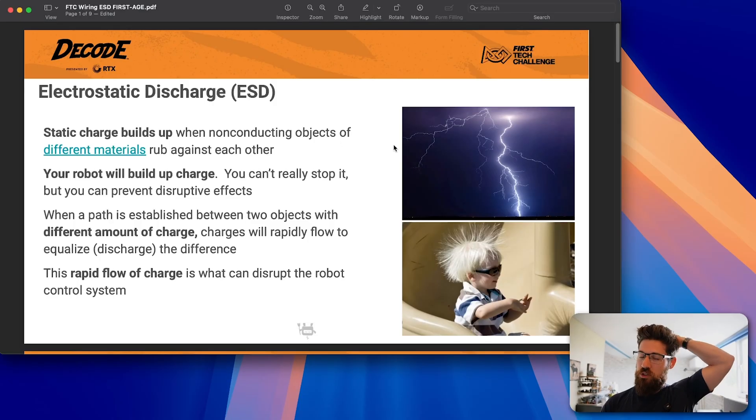So a huge thank you, and it's just awesome to be part of a community willing to share this knowledge for our next generation of engineers. First things first: what exactly is electrostatic discharge? It's when two objects that have a different amount of charge collide.